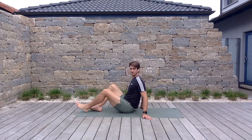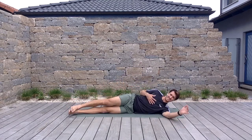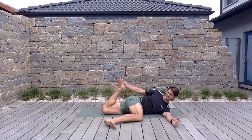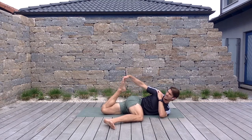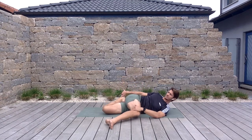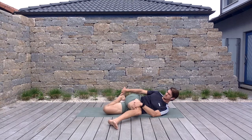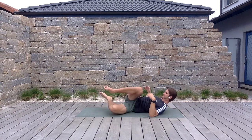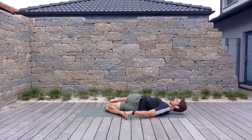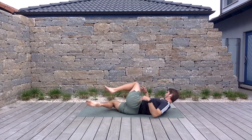Now we're going to move to our back for a pretzel — or bretzel — stretch. Lay to one side; that top leg knee comes up over the belly button. Grab the foot that's underneath — either the lateral or medial part of your foot. Hand comes on top of that knee; really try to drive that shoulder down and back. Three reps, then switch.